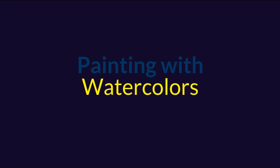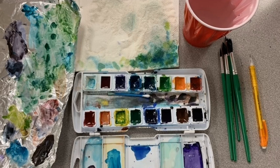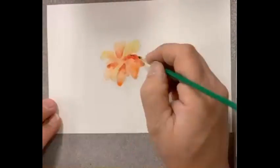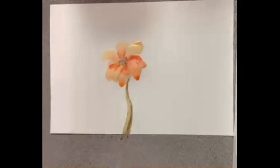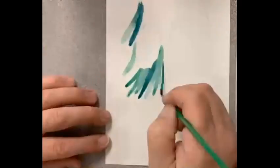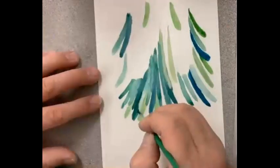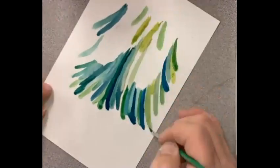Working with watercolors, the first thing you want to do is have your setup — a couple containers of water, a couple brushes, and a piece of foil for mixing. You can use tape to tape down your watercolor. Remember, the more water you use the less control you have; the less water, the more control you have.